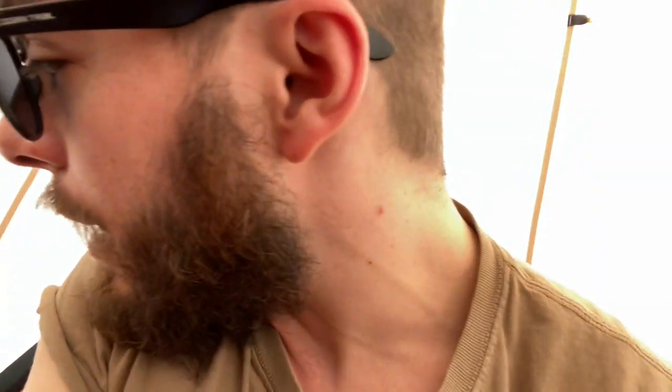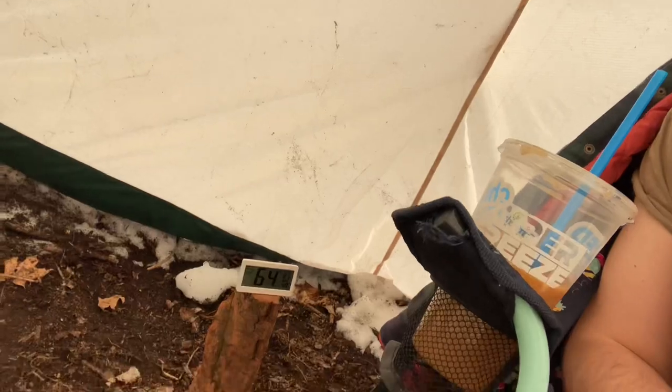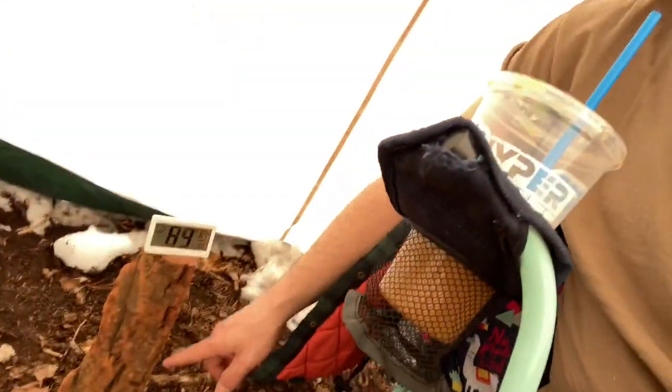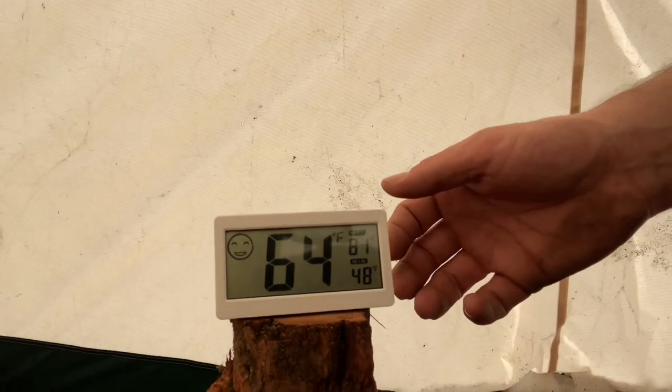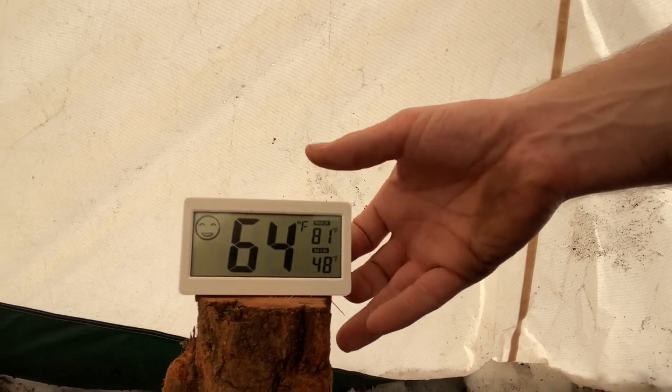I've had the fire going for about three hours now, so it's nice and warm in here. I'll show you the temperature at stove level, where I'd be sleeping on my cot, before I start the fan on the stove and then we'll get this test going. Currently it says it's 64 degrees Fahrenheit, about 13 inches off the ground — that's the size of the wood that I cut for the stove.